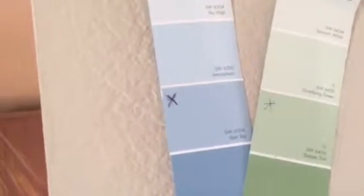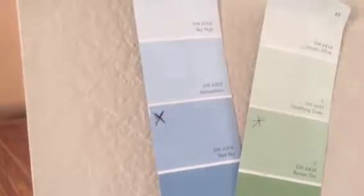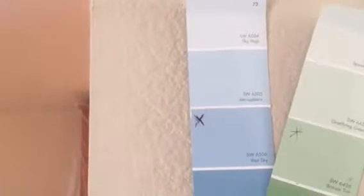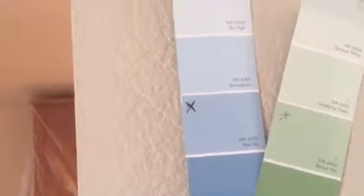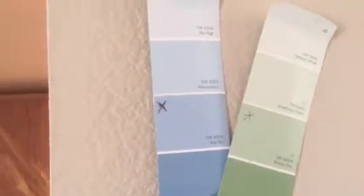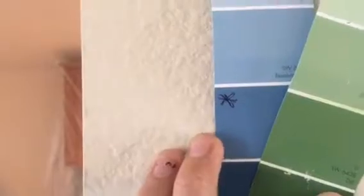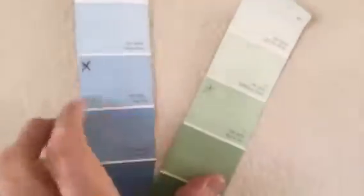The green is Bonsai Tint, number 6436. And then this blue is Vast Sky 6506. That's going to go on all the walls here in this living room and entry area. And then in the formal dining, this darker shade here goes underneath the chair rail.